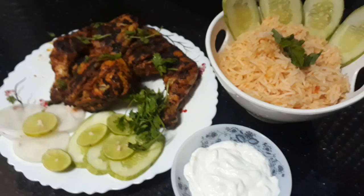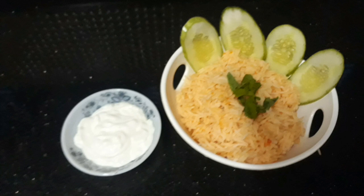Hello everyone, Asselamu alaikum. We are ready to go here. We are ready to make a Mexican rice.